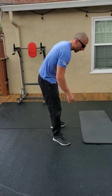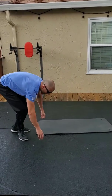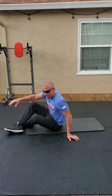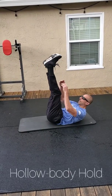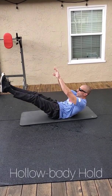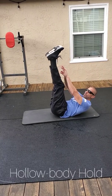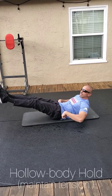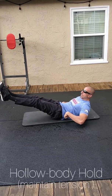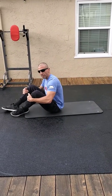On the second minute, you're going hollow body hold. Remember on this one — depending on how strong you're feeling during the day, start at the top, feet together. Bring your toes up, bring your feet down. You can bring your hands out here. If this is where you need to be, stay here. Just work your feet down, but maintain tension here in the ribcage, so the low back stays flush and your upper back stays off the ground.